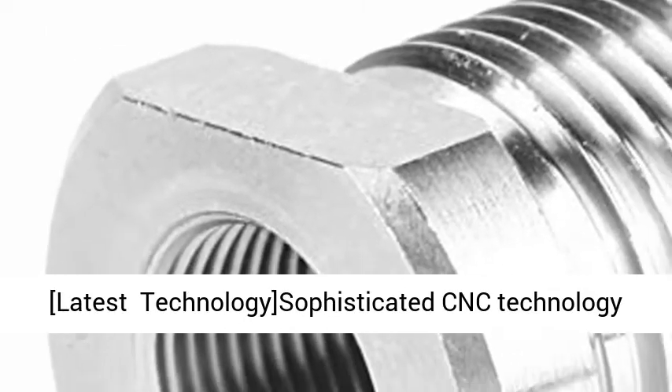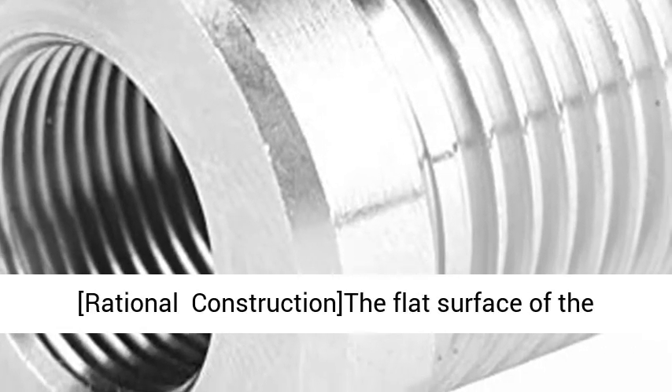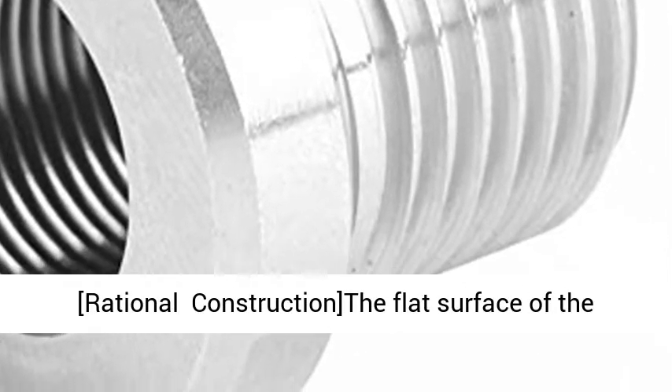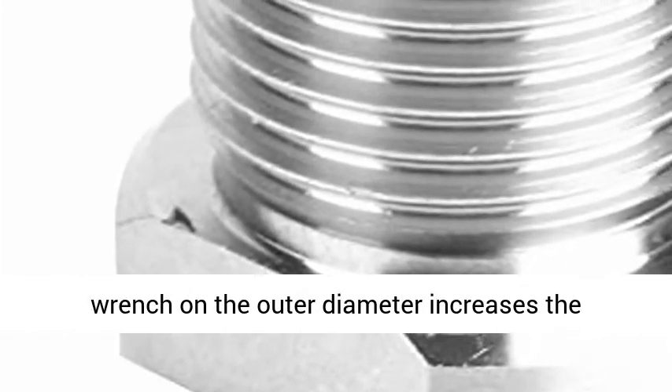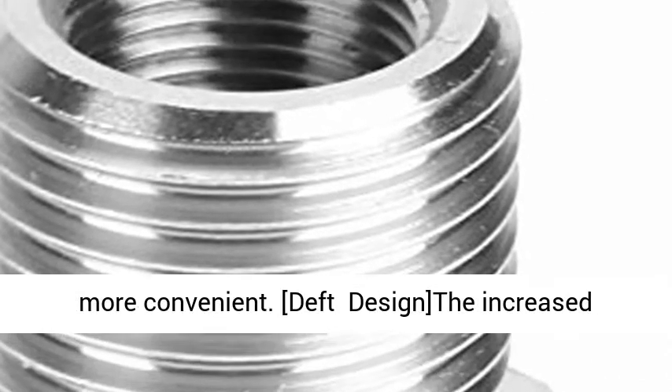Latest technology: sophisticated CNC technology guarantees the precision of the threaded adapter. Rational construction — the flat surface of the wrench on the outer diameter increases the clamping area, making installation or disassembly more convenient.